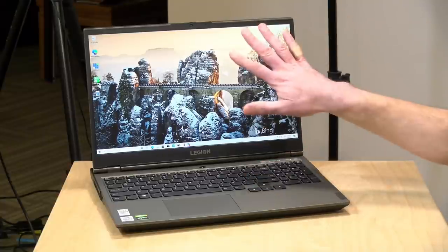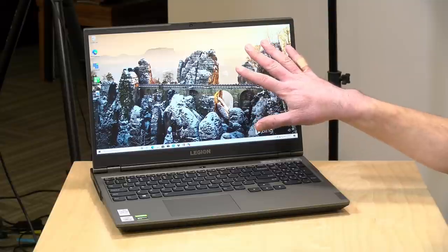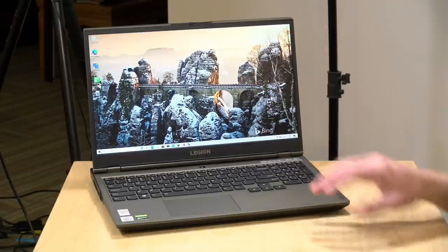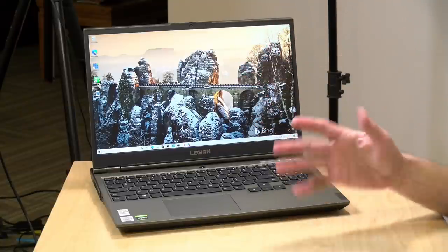Today we're going to get vMix up and running on this laptop and I'm going to build out exactly what I'm doing on the desktop computer so you can see how I'm using vMix. I'm using a pretty simple approach and I think it'll be helpful to give you the foundations of how vMix works by replicating my workflow. Once you get the foundation down you can really start thinking about how to do more advanced things, and maybe we'll come back with future videos to cover more advanced topics.